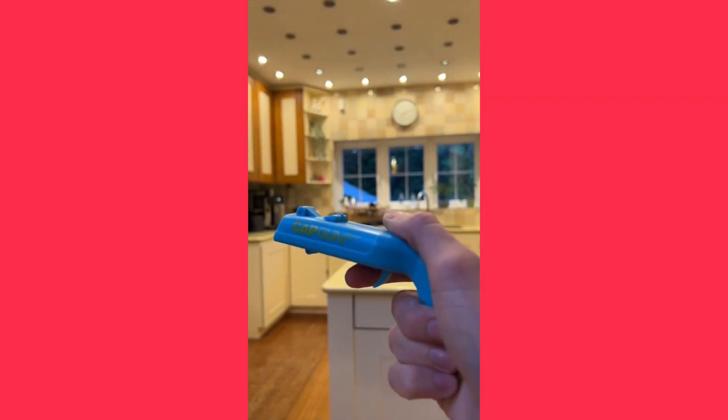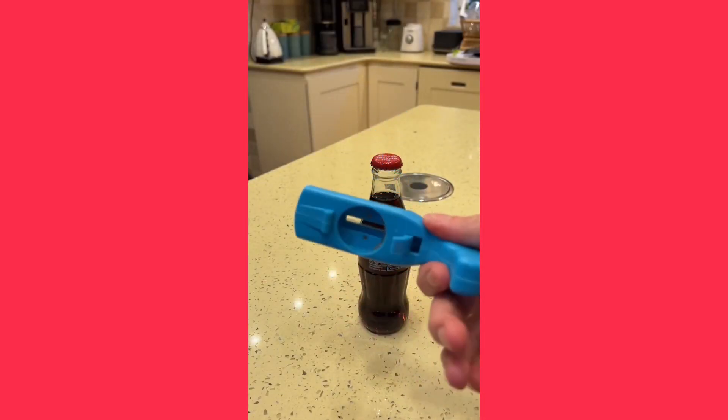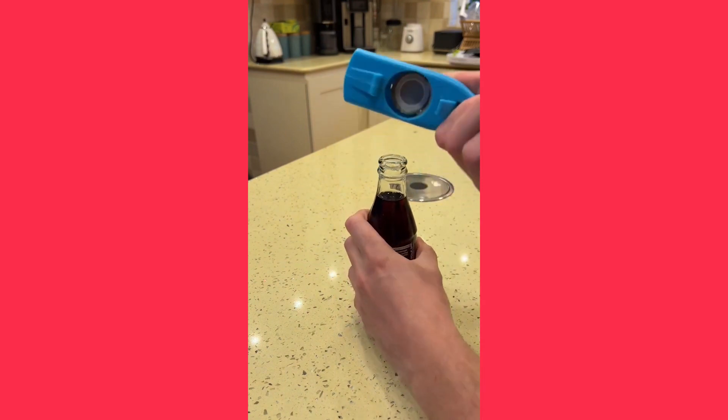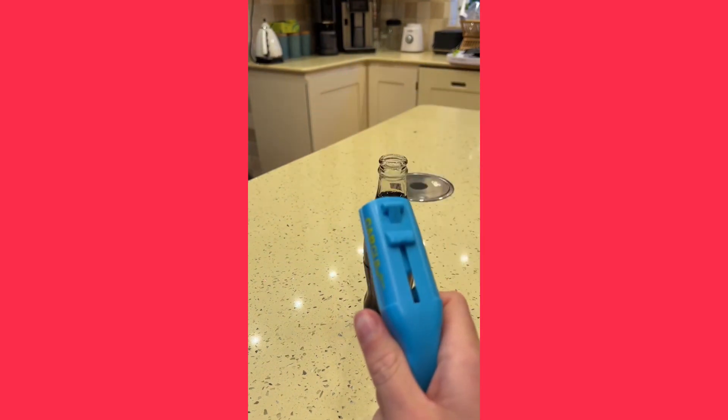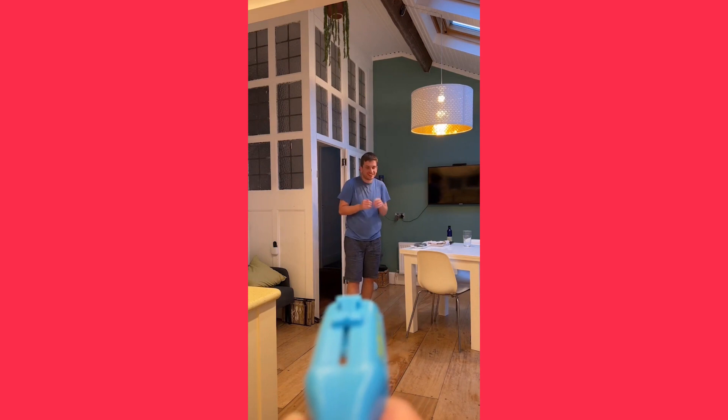This is a bottle opener that will add some fun at parties. To use it, pull back the slide, place the bottle opener over the bottle, and pull to remove the bottle cap. Your bottle opener is now loaded. To fire, press the trigger and watch the cap come flying out. The bottle cap will travel up to 20 feet in distance, making it super easy to hit your target or nearby enemies.